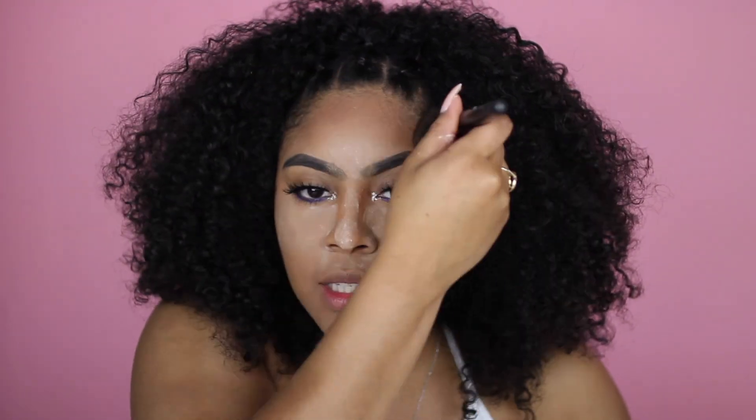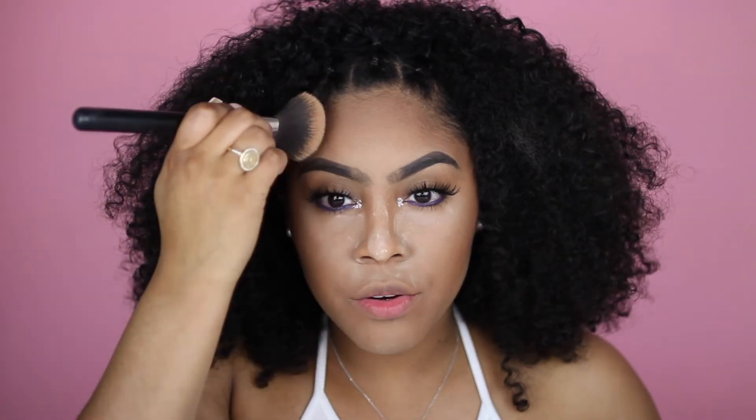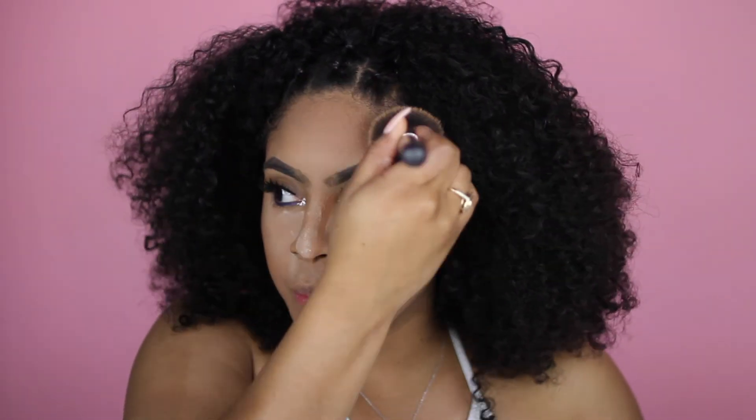I'm grabbing my NYX Stay Matte But Not Flat powder foundation, which I use as a contour, and contouring my face. I did say I'm trying to focus on mattes because anything shimmery or dewy will increase the amount of shine and oiliness on my face. Then I'm taking my Maybelline Fit Me Matte and Poreless powder to dust off the excess baking powder and press it into my skin.